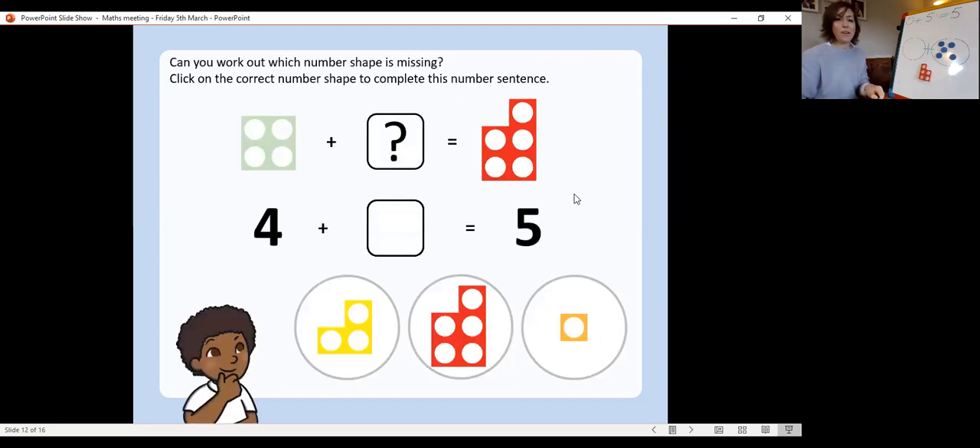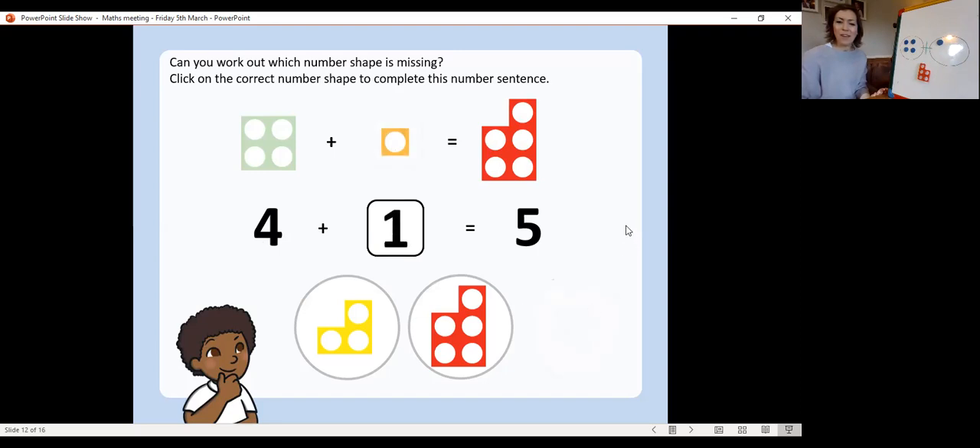Now this one is a little bit different — can you work out which number shape is missing? Click on the correct number shape to complete the number sentence. This one says four add something equals five. So how many do we need to put in our first circle? That's right, we need to put four: one, two, three, four. So how many are in the other circle to make it add up to five? Four add one — that's right — equals five.